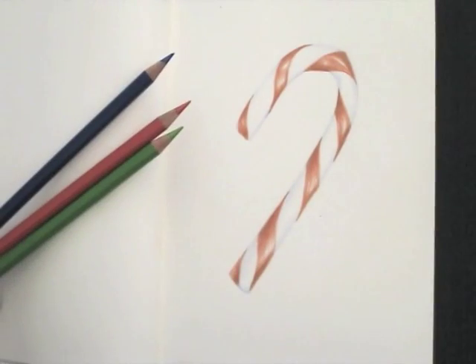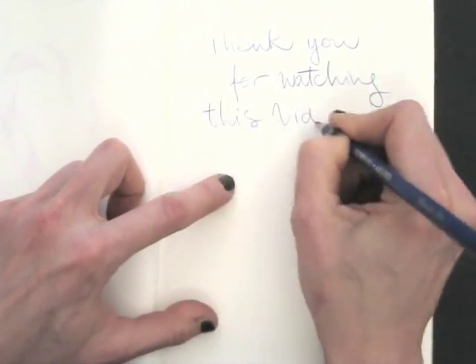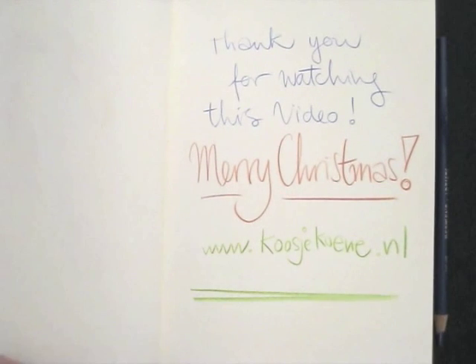There we go, all done! Thank you for watching this video, I hope you enjoyed it and I wish you a Merry Christmas! If you want to learn more, have a look at my website koshukune.nl.